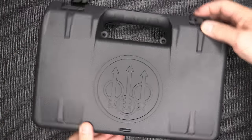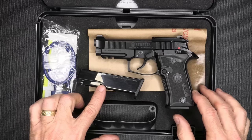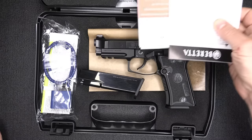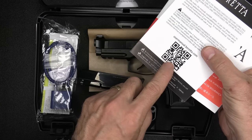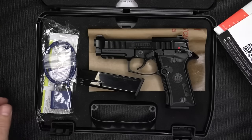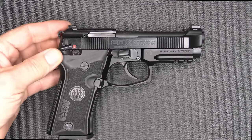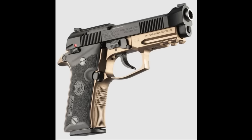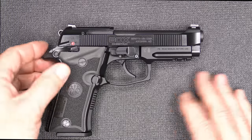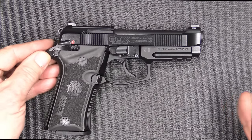It comes in a nice hard plastic box with the pistol, an extra 13-round magazine, a lock, and some paperwork with a QR code to download the manual. MSRP on the Beretta Model 80X Cheetah is $799. If you get the launch version it's $999, but they will be coming out with other colors and market price will typically be considerably less.